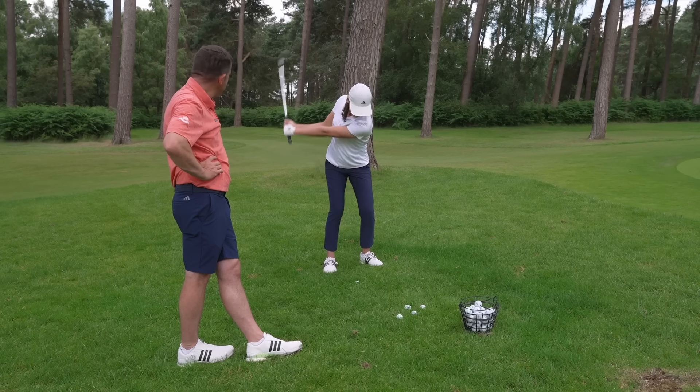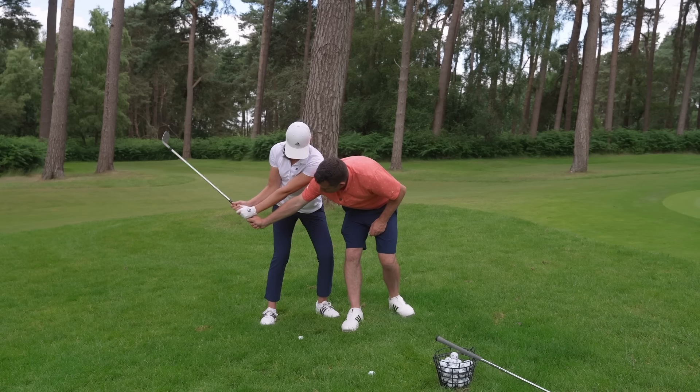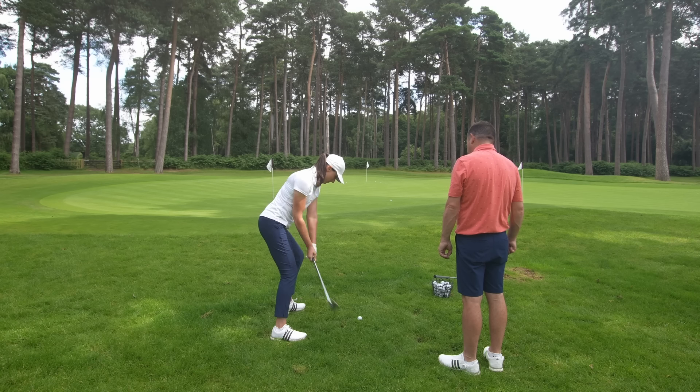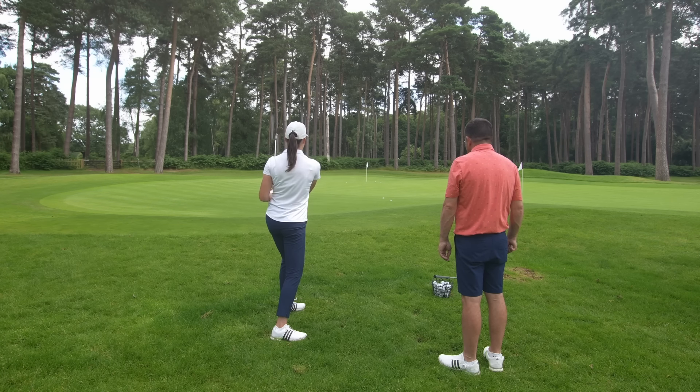So before coming to today, the main struggle for me was getting out of the rough and having that soft landing shot. I'd always try and bring a bit of softness to it, but either thin it massively — especially if I'm on a downslope — or get it out okay but just not be able to control the run out. Working with Dan in this session means I'm leaving with confidence that if I find myself in those really tough lies where you can't quite get to the back of the ball, I'm going to feel a lot more confident walking into that shot and hopefully get a good result.